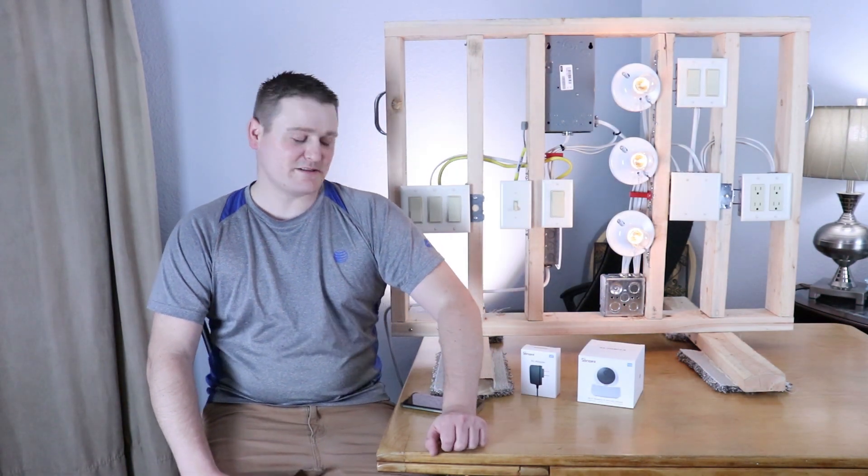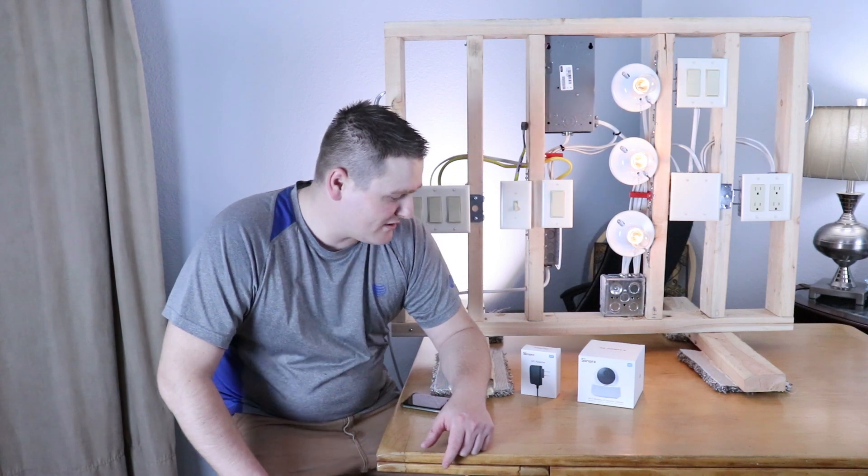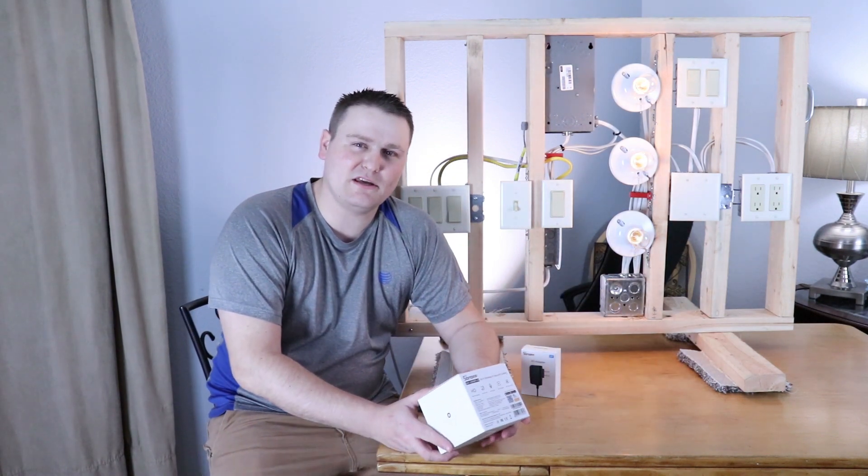Hey guys, all my 11 subscribers. I'm back here and we're going to do an unboxing of the Sonoff GK200MP.